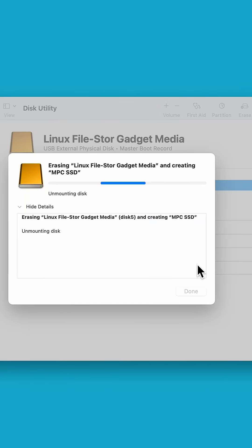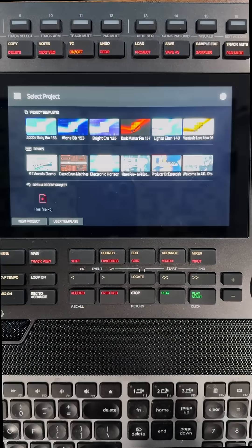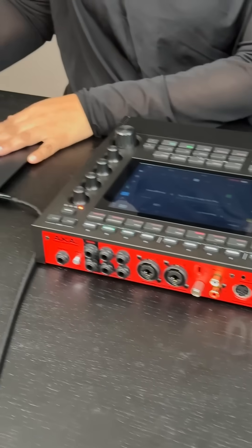Click Erase and wait for the drive to be formatted, then press Done. On the MPC, press Standalone, then Yes. You have now successfully installed your internal drive. Happy creating!